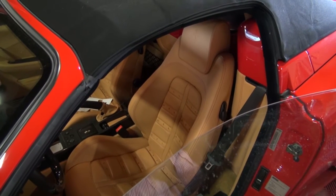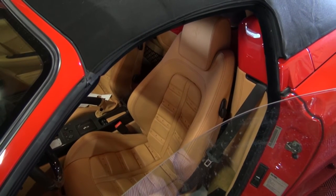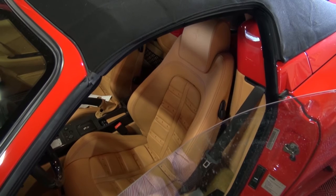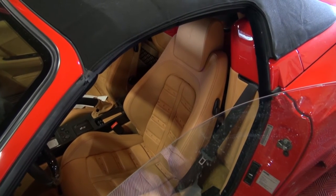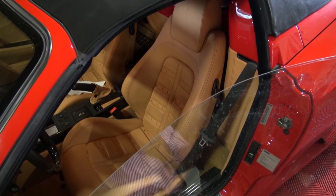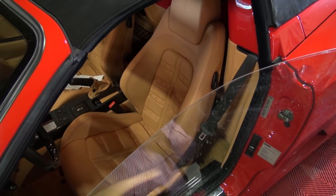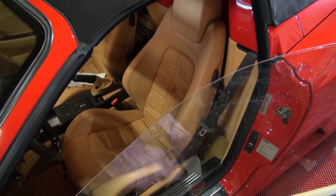Hi and welcome to Cook's Upholstery. Today we're looking at a Ferrari 430 Spyder. We are going to be doing some cleaning and conditioning on the leather seats and then a little color retouching. This one's for the dealership and they're getting it ready for a new customer. We'll have it here a few days if the seats are in good shape and then back to the dealer.